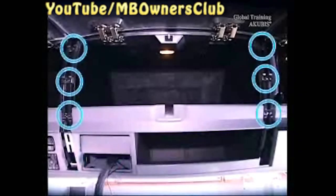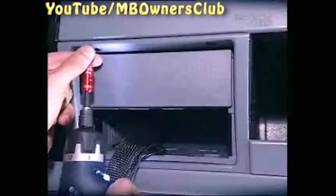Open the stowage compartments, then lever out the plastic strip. Do the same on the other side. Now, in the middle stowage compartment, unscrew all 12 screws. In the stowage compartment, remove another two screws. Then take out the light, and you can remove the stowage compartment. Pay attention to the plug connection.